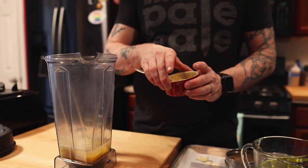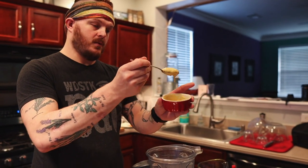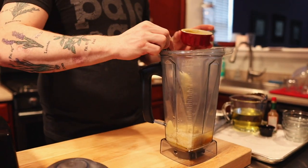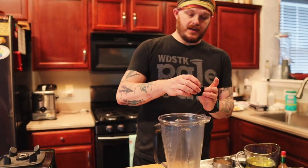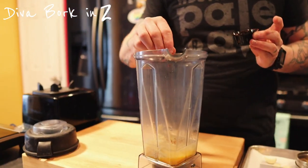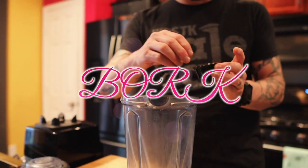Now using the egg yolks, you don't need to have a binder, but I actually really enjoy the flavor of mustard inside the Caesar dressing, so we're gonna do two little spoons. Now we're gonna go into a very small pinch of crushed red pepper. I like a little bit of spice, so I put a larger pinch.